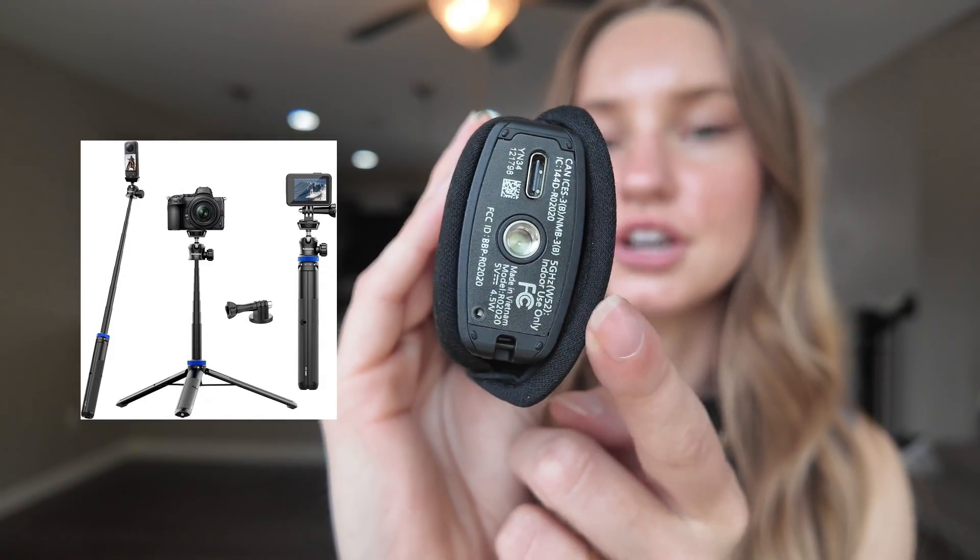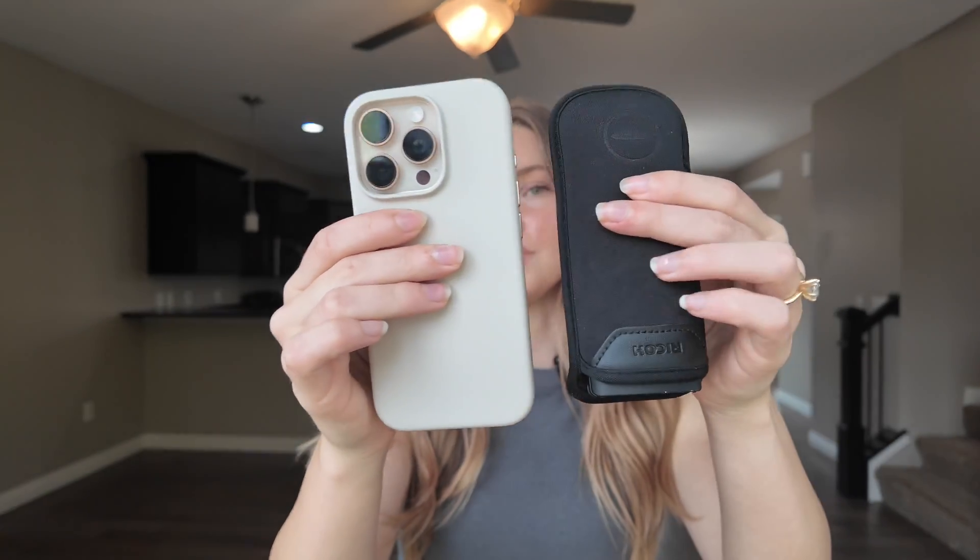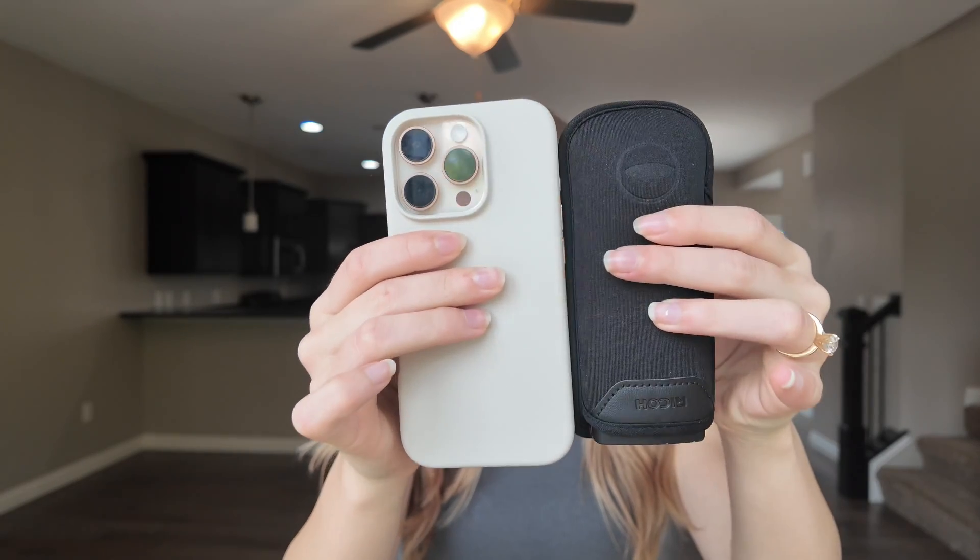The next thing you're going to need is a tripod — any sort that's going to screw into this little part right here. They're really cheap on Amazon; I got one for like 20 bucks. The next thing you're going to need is your phone, because you need to connect to an app that Bluetooth connects to the camera and also the Matterport app.